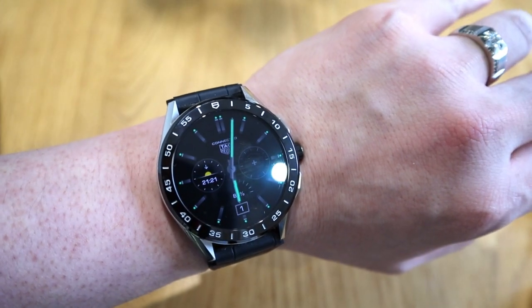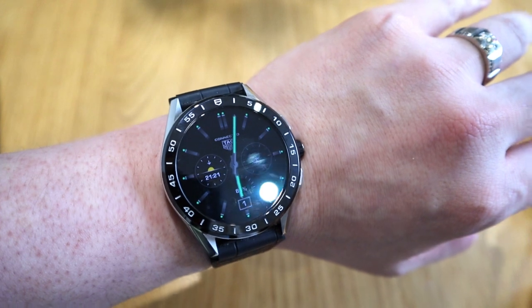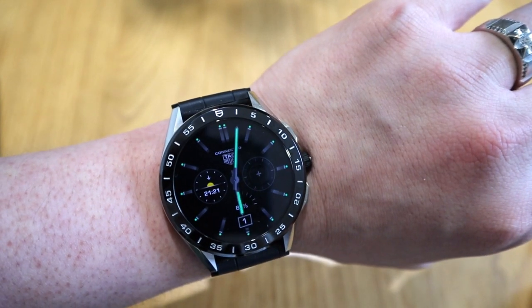I'm very pleased with this new watch face and I hope you guys enjoy it too. Thank you very much for watching this video. This is LGBTech — speak to you soon. All the best, bye bye.